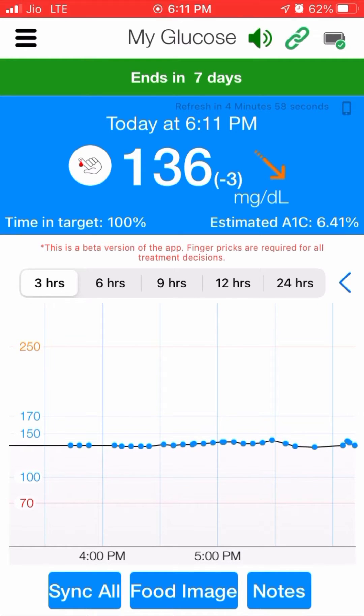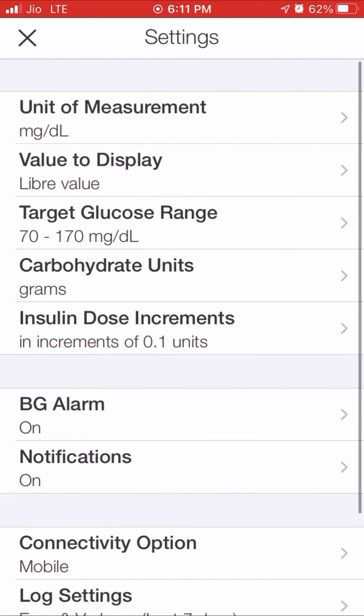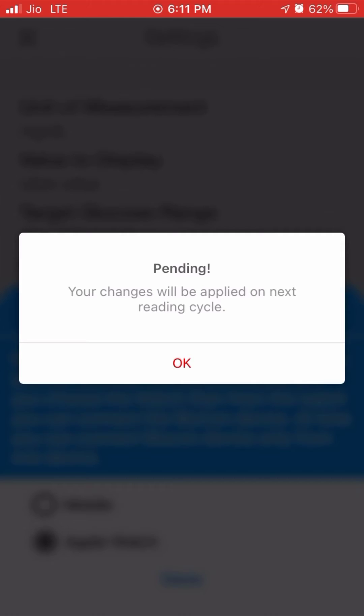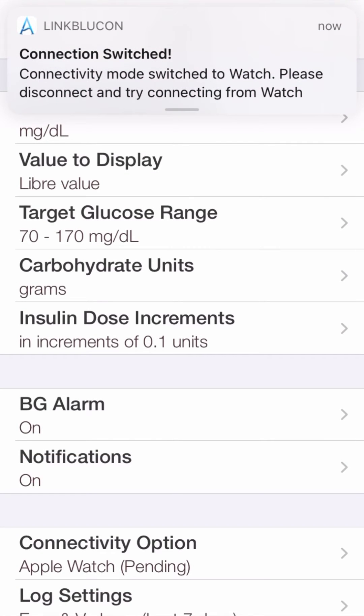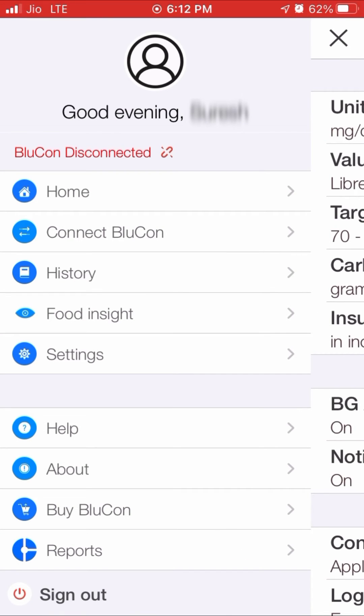Go to the settings of the LinkBluecon app and tap on the connectivity option and select the option Apple Watch. This will automatically disconnect the Bluecon from the phone and connect to Apple Watch without user intervention. If it doesn't connect, open the LinkBluecon app on your watch and follow the same steps to connect the Bluecon to the watch.